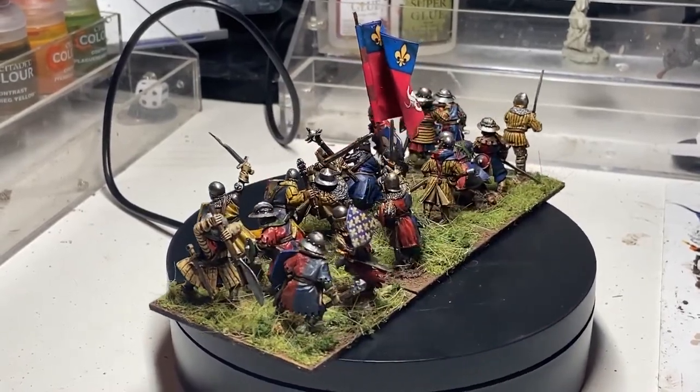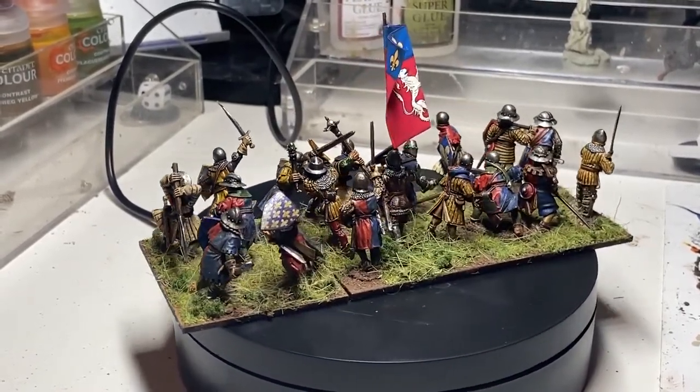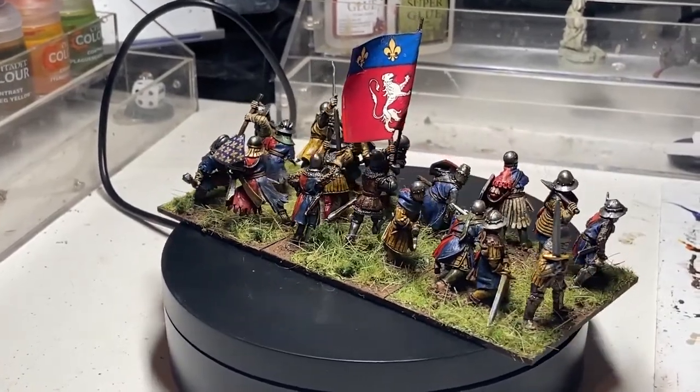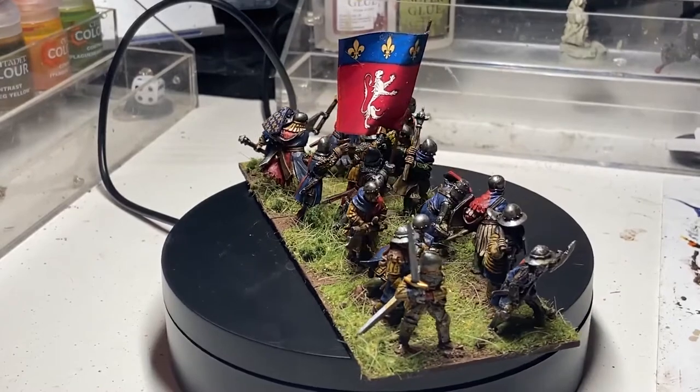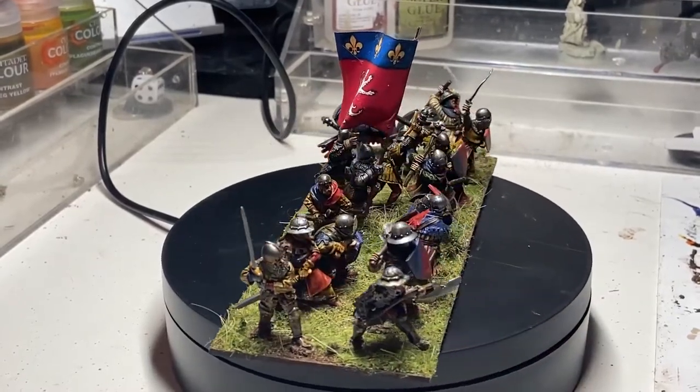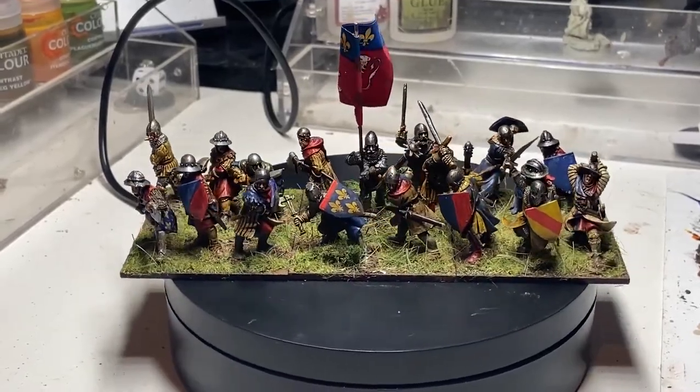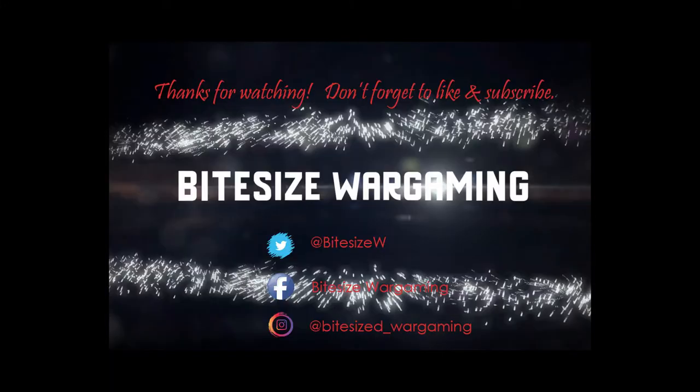Go check out the Claymore Castings website — there are links to the live broadcast from the Miniature Warriors Medieval Warriors Wargaming channel and the Claymore Castings channel in the comments below. Thanks for watching. I hope you like these models as much as I enjoyed painting them, and there'll be more coming soon.